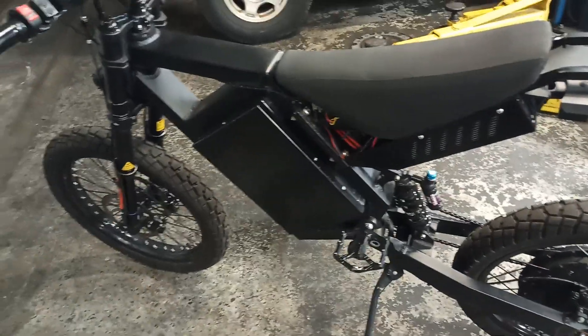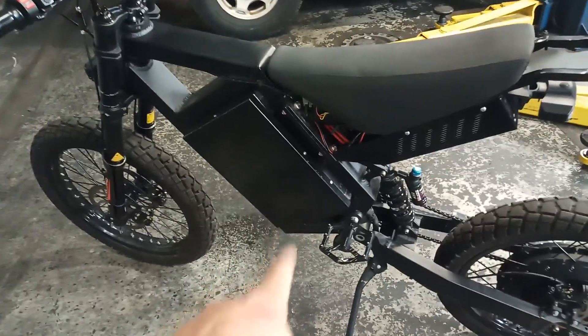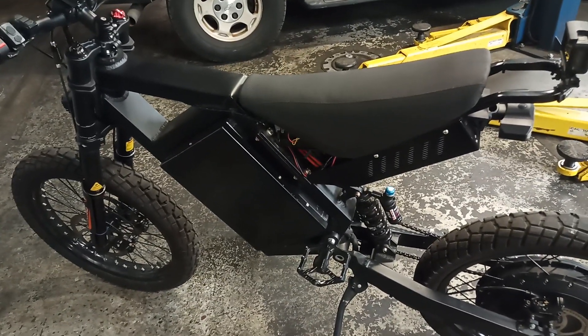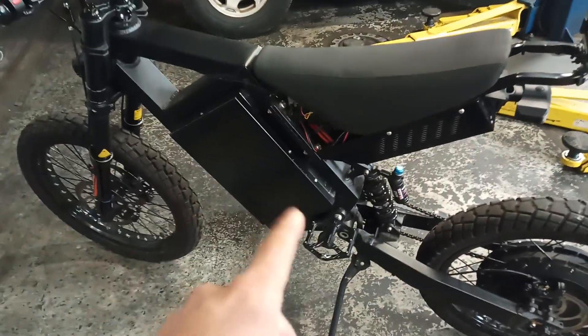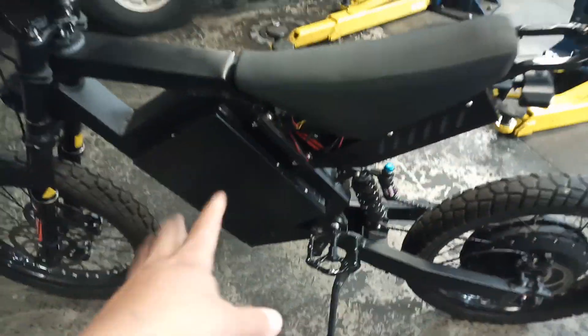This is a 72-volt battery, and when it's fully charged it's around 82 volts. But when this issue happens and the bike dies on me while riding, the battery voltage drops to 52 volts and everything dies. So I thought it was the battery and I bought a new one.